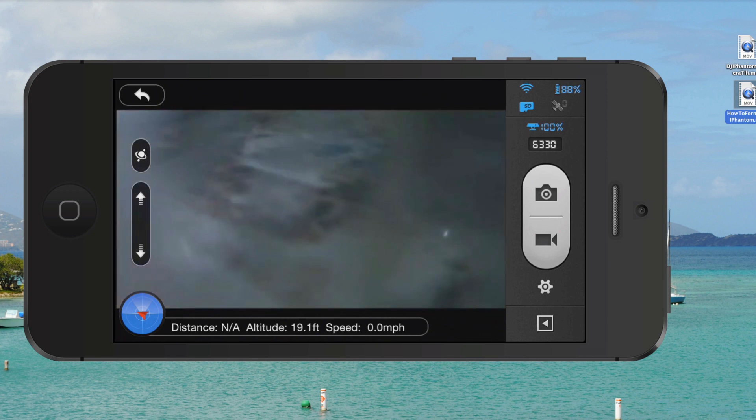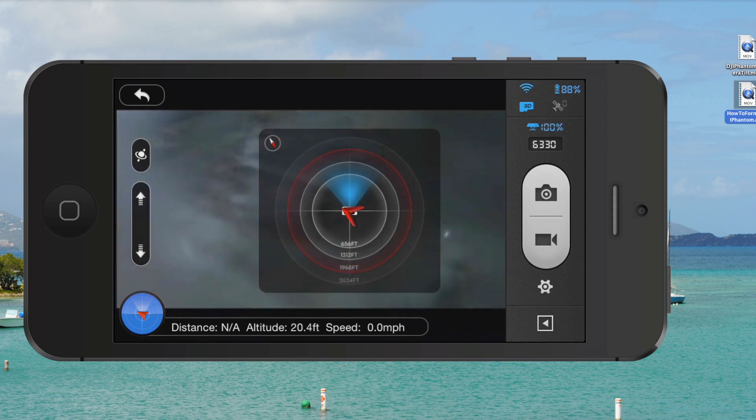If you look at your screen in the DJI Phantom Vision app on your iPhone or Android, you'll see in the bottom left corner a blue circle with a red triangular-looking object in the middle. If you click that, it's going to full-screen your radar view.